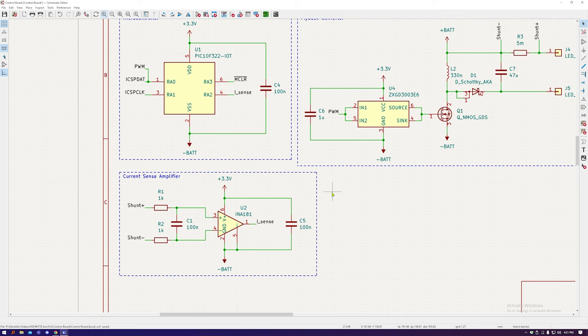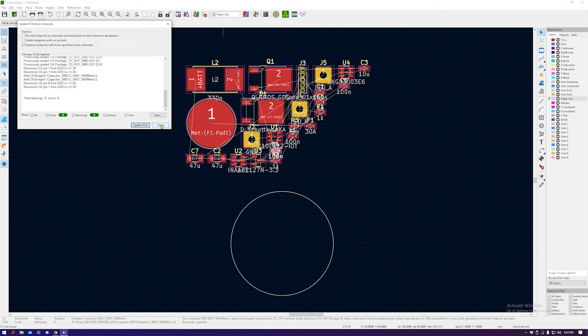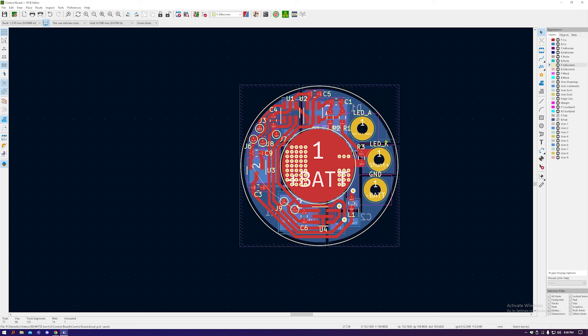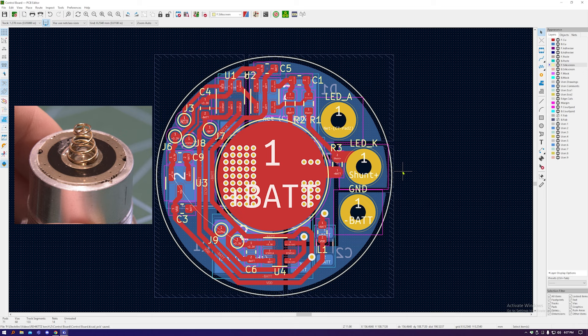Coming over to the microcontroller itself — the PIC10 chip we found on Mouser for about 50p — we've got the PWM output on RA0 and on RA2 the current sense input, plus MCLR and ICSP debug pins and a 100nF decoupling capacitor. For the flyback converter, we've got the gate drive driven from the 3.3 volt supply with a slightly bigger decoupling capacitor, which then drives the MOSFET with the big inductor, smoothing capacitor, and the shunt resistor changed to a 5 milliohm shunt. I've found dedicated current sense amplifiers with a gain of 50, so with a 5 milliohm shunt at 10 amps the highest output is 2.5 volts — which should work nicely. There's also a small RC filter on the input to try and get rid of some of the ripple.